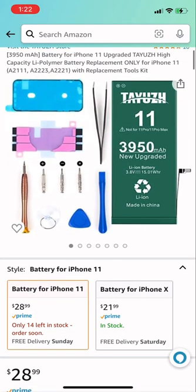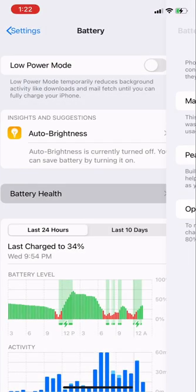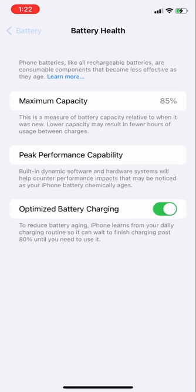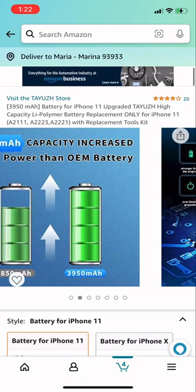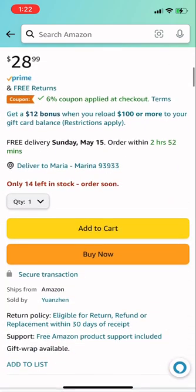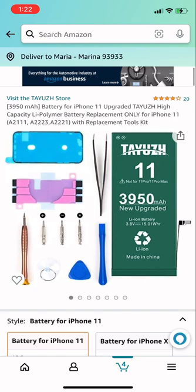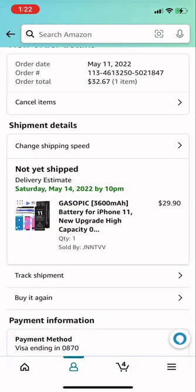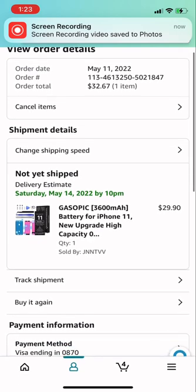Hey guys, I'm going to show you how to cancel an order on Amazon and order the right one you want. Basically what happened was I ordered a battery for my iPhone 11 because I'm going to replace it — my iPhone has been super slow, it's at 85% battery health. As you can see, I just bought it earlier and it hasn't shipped yet.